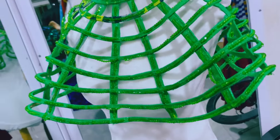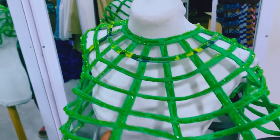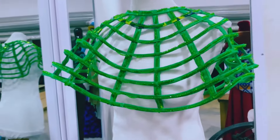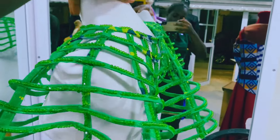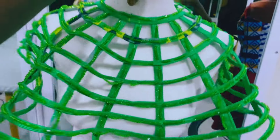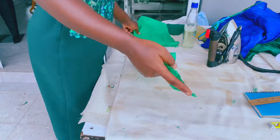Hello everyone, hope you're doing good. In today's video we will be learning how to make this elegant kente necklace or cape — from the pattern drafting, to the cutting, to the stitching, to the beading. Everything is included in this video, so stay tuned and enjoy. Don't forget to like and subscribe.